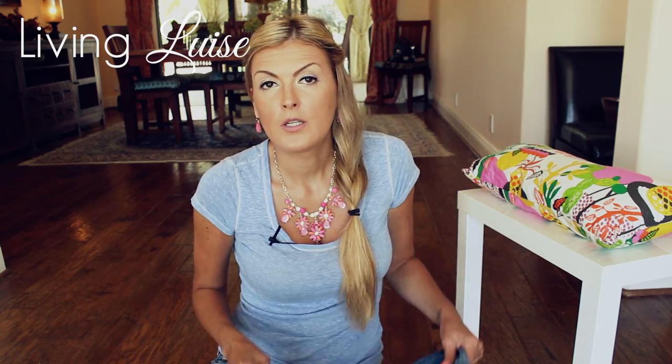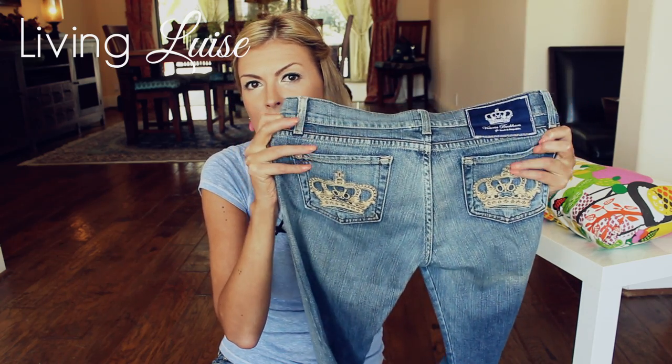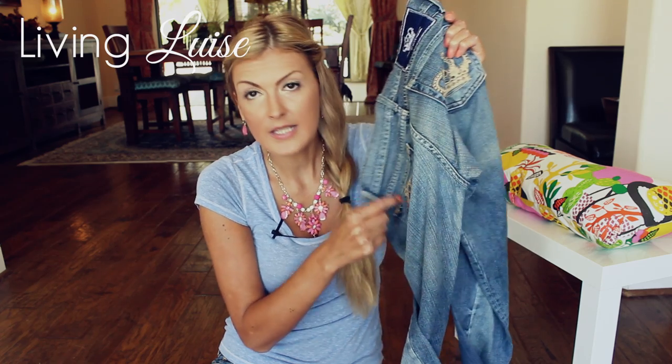First I'm going to tell you about the Victoria Beckham ones and then another style that was not done by Victoria Beckham, but I'm going to tell you what you need to look for. In Victoria Beckham jeans you need to pay close attention to the crowns on the back pockets. If these crowns are crooked, very small, not symmetrical, if they look poorly stitched, if they go far across the inside stitching of the pocket, they are not real.